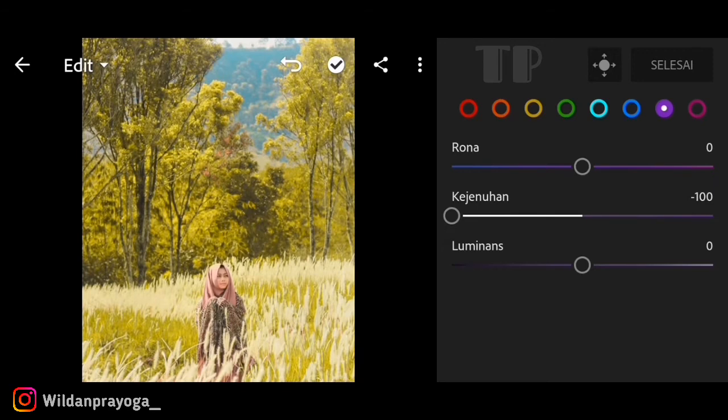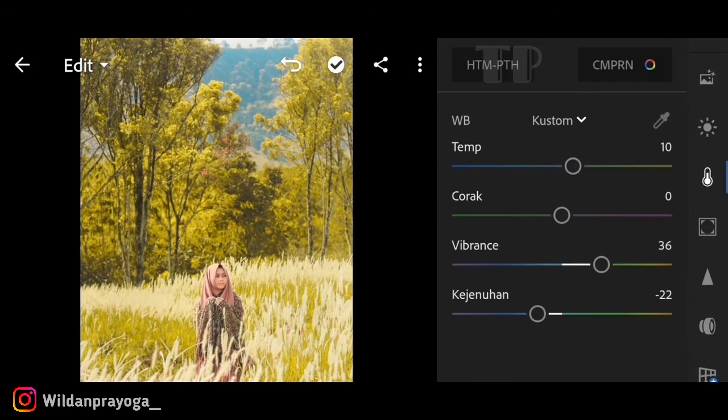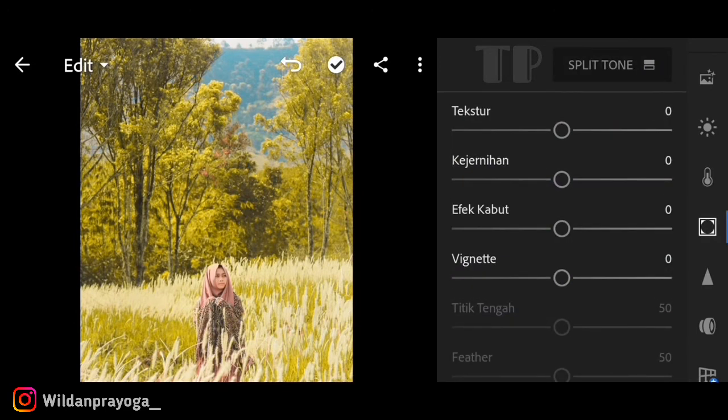Pewarnaan sudah selesai, terlihat jelas perbedaan sebelum dan sesudahnya. Kita lanjut ke menu efek atau tekstur pada foto. Menu ini berfungsi untuk mengatur tekstur foto. Untuk teksturnya saya menaikkan kisaran 10 agar terlihat lebih kasar karena tema outdoor. Untuk clarity saya menaikkan kisaran 38 agar terlihat lebih jernih.